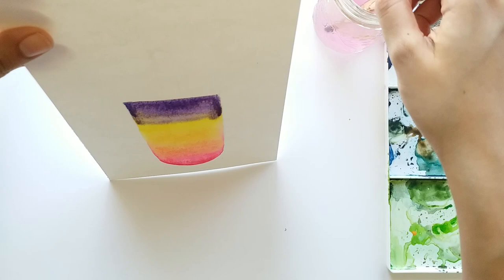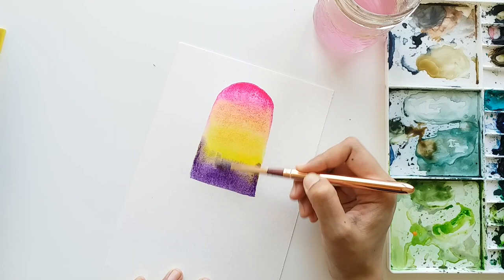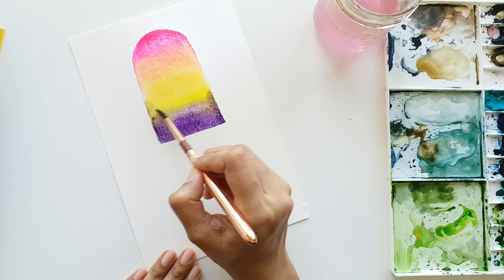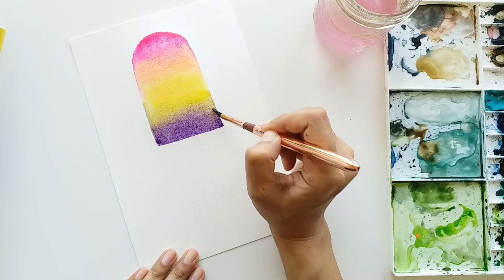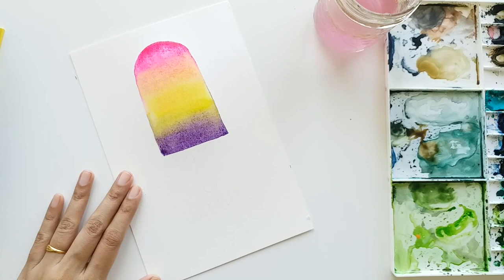I'm holding my paper vertical so the colors start running down, and when the colors mix together naturally it creates a beautiful watercolor effect. If you feel that your color is running too much, just use a clean dry brush and take the excess color off from your paper. I'm mixing all the colors nicely so there are no sharp edges, and what we want to achieve is a soft gradation from pink to orange, orange to yellow, and yellow to purple.